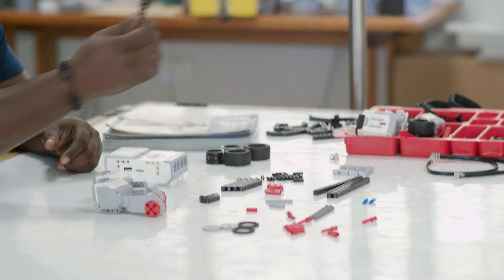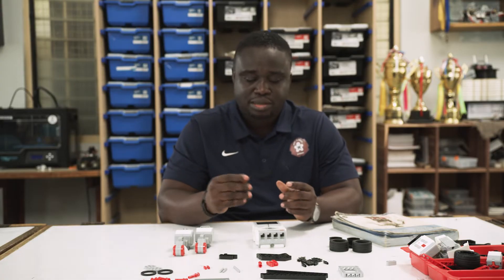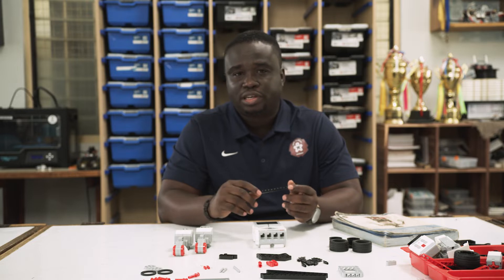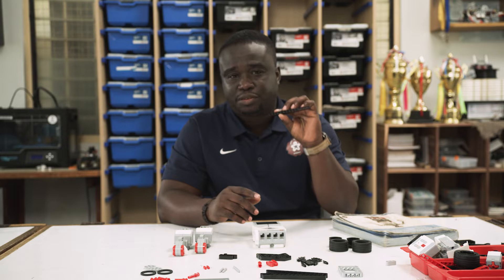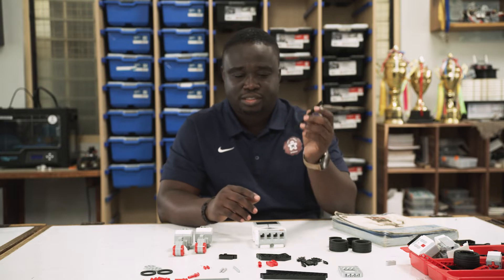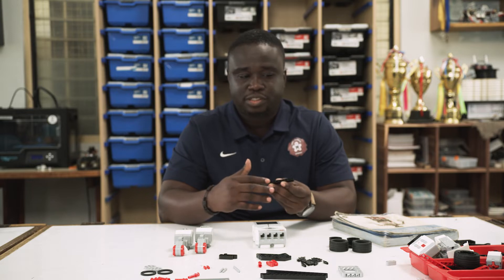Let's look at this piece. This is called the beams. There are different lengths of these pieces. This is the maximum length you'd find in the EV3, and I think even in the Lego Technic, this is the longest. The length of this is 15. How do you count that? You just count the number of holes in it, and if you count these holes, you get up to 15.